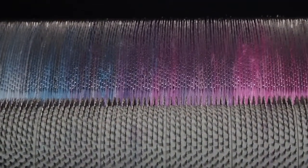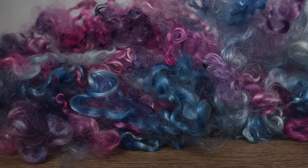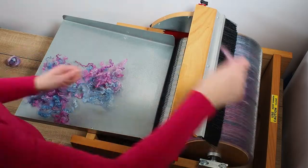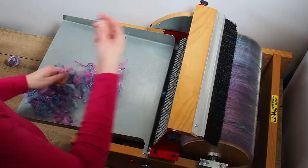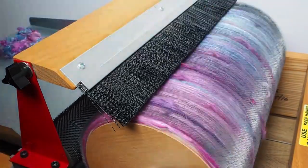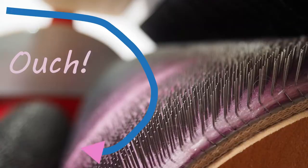I now have the beginning of a beautiful bat. Time to add some kid mohair locks for texture. I put the locks directly into the big drum one by one, mixing up the colours to create flecks through the ombre. I need to take care when adding the locks like this so I don't spike my fingers on the sharp metal tines on the big drum.